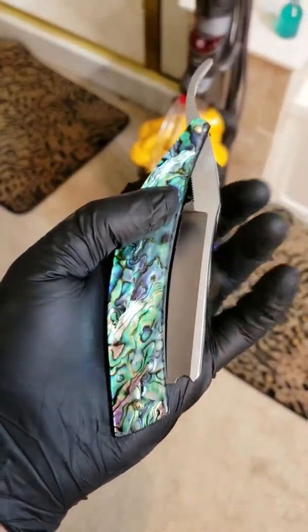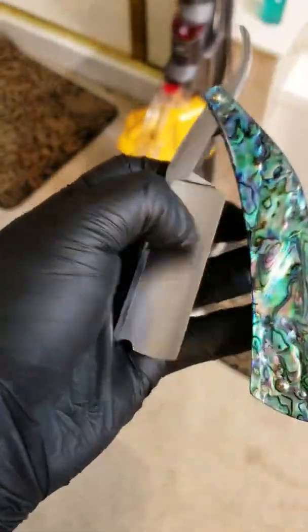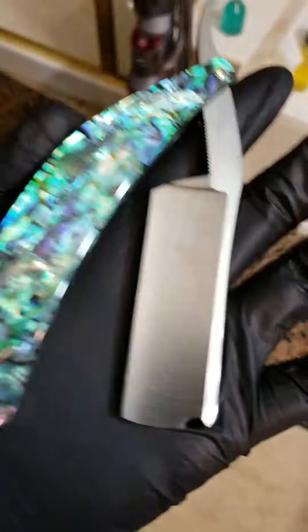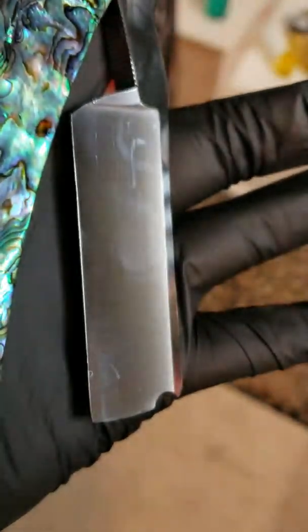I do got some completed blades here. This is Richie Peralta's abalone shell — absolutely stunning. You can see a little bit of the smudges, but that's not going to be there permanently. That's just from wiping it with a cloth. I can't believe these gloves — it seems like the gloves leave a little bit of a mark. But anyway, completed blade, got that all done.